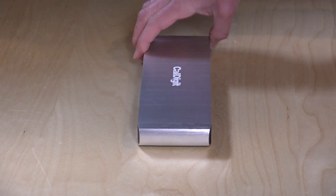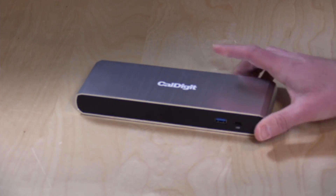I do want to mention in the interest of full disclosure that CalDigit provided this to the channel free of charge. However, all the opinions you're about to hear are my own. Nobody is paying for this review, and no one is reviewing this content before it is posted.